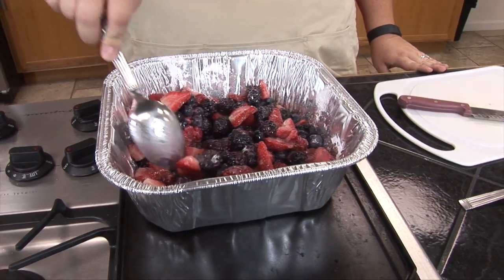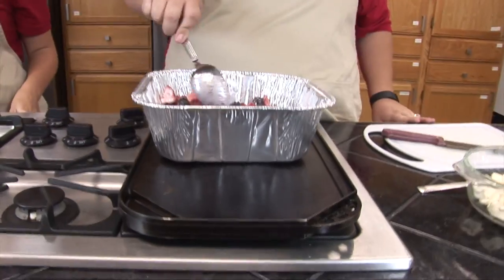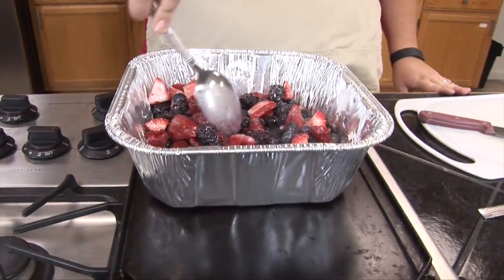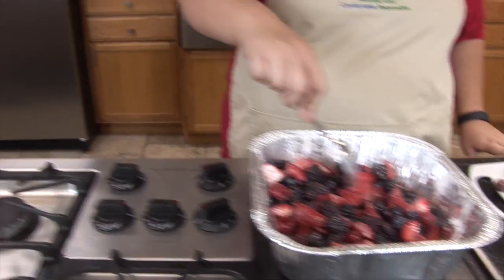We've put this on top of our griddle here on our natural gas cooktop. Originally this recipe calls for cooking on a natural gas grill, but since it's raining today, we've moved it inside with our cooktop.